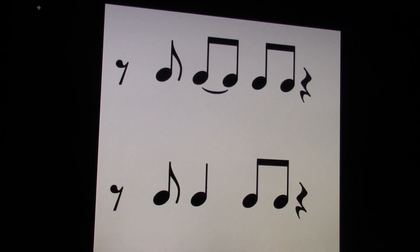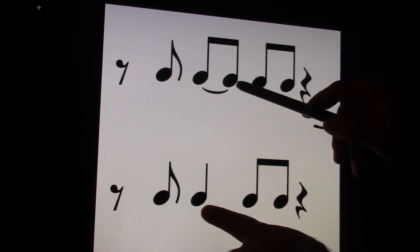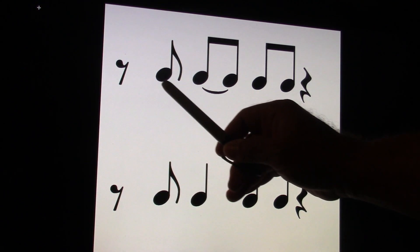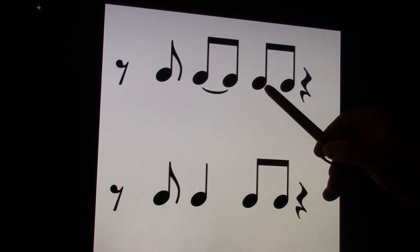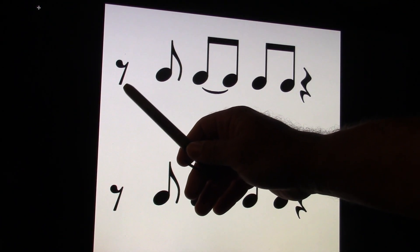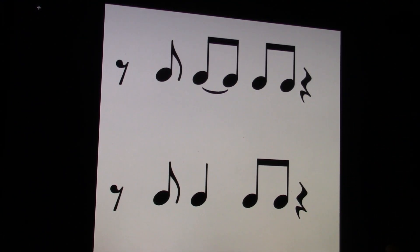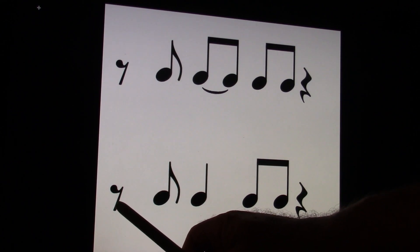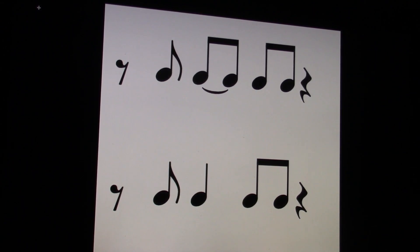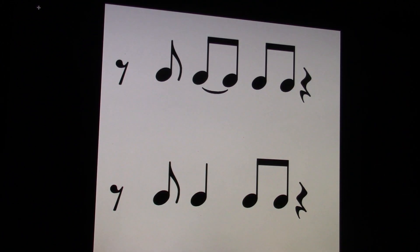So now we have equivalents in patterns. We have one and, two and, three and, four and. They're the same. I'm going to play the top one for you. One and, two and, three and, four and. Clap and count. Ready and go. One and, two and, three and, four and. Let's do the bottom one. Ready and count and. One and, two and, three and, four and. So you have an inside view of a quarter note being two eighth notes tied together. It's called subdivisions.